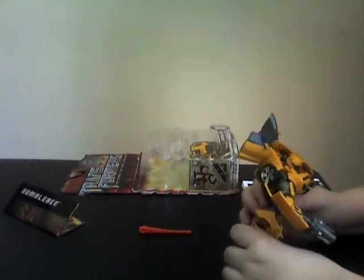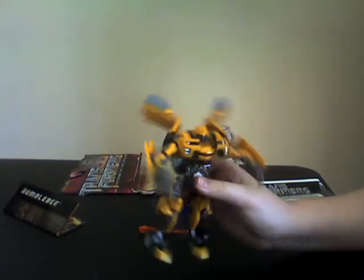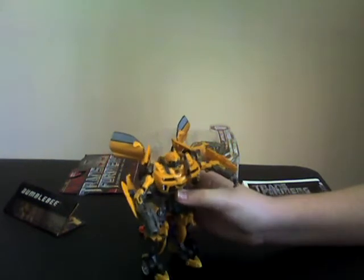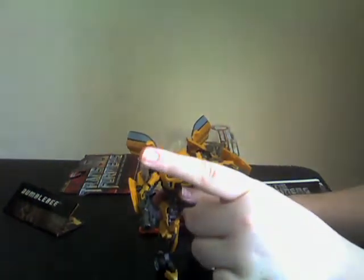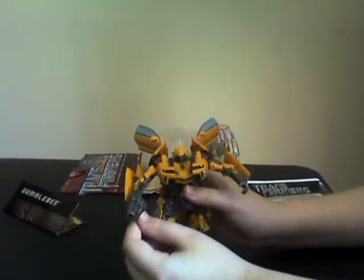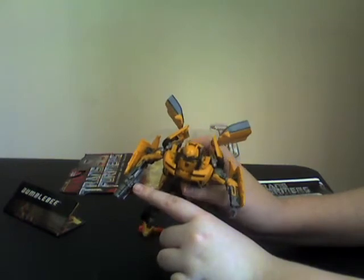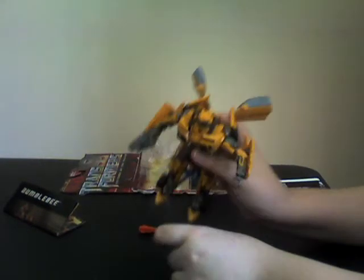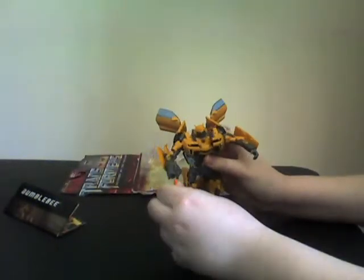Now this is Bumblebee in robot mode. The paint job is pretty much the same except for the head and the gun. Bumblebee's eyes are looking this way and that way, but mine are looking straight — whatever. The gun has a lot of detailing on it, but it doesn't have that much paint. This is all the paint it has. And here's a good look at the head of my Bumblebee.